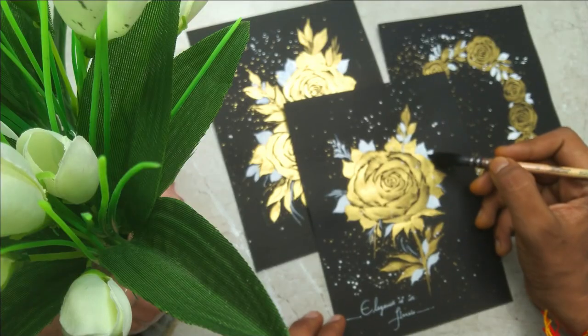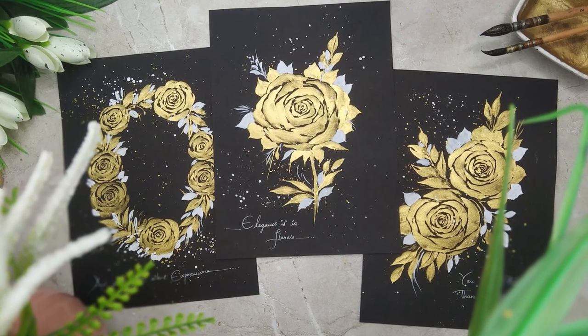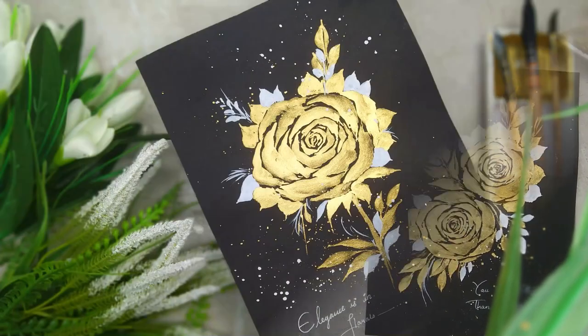In this class, we are going to create three beautiful elegant paintings which are going to be based on roses, having a different style and combination together.